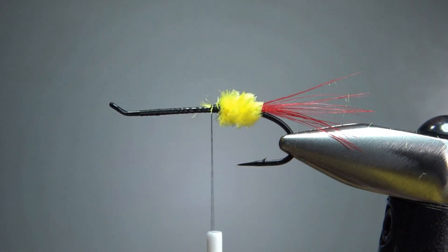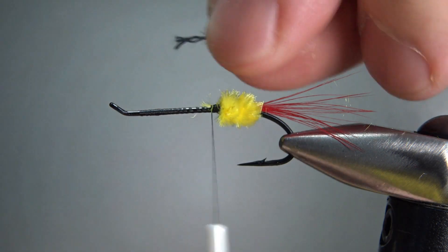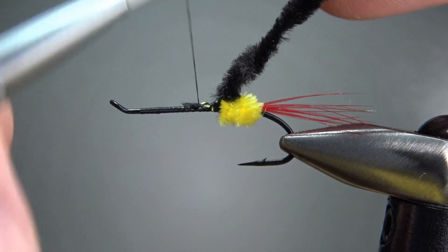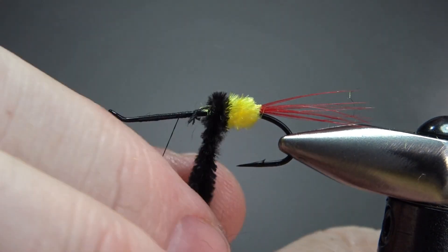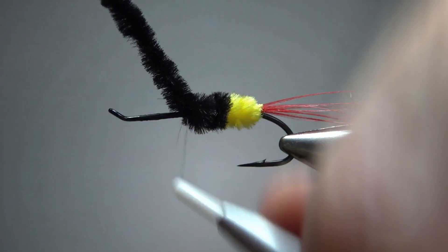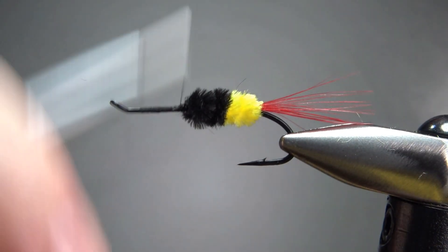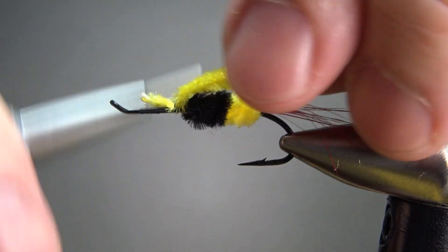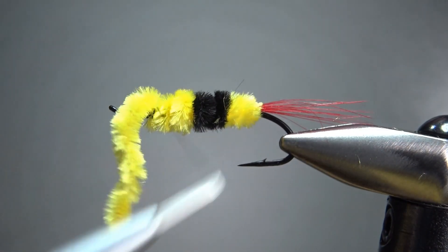Now same thing with the black piece — I'm going to strip a little bit off the end and catch it in by the thread. I'll go to about where my thread is. I think that was also three wraps. Now one more piece — one more length of yellow. I think that's going to work right there, let's catch that one off.